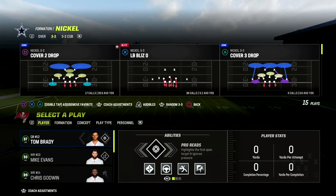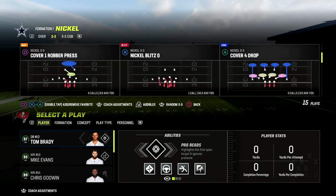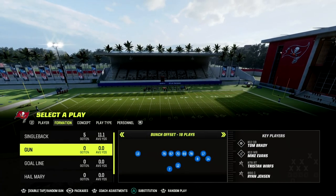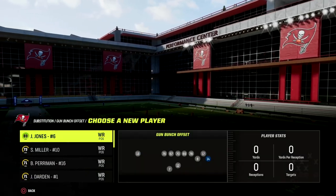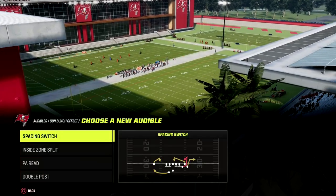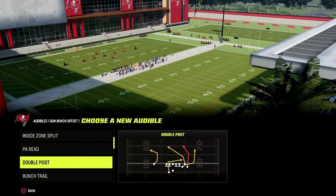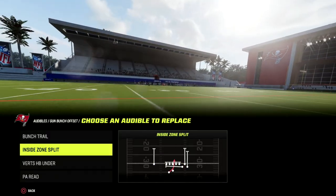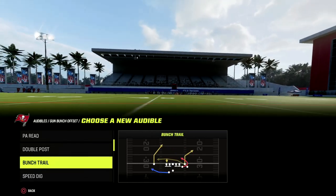If you want to get my full Nickel 3-3 Cub defensive ebook, make sure you join our Patreon — it's only $10 to sign up. You'll get access to all of my Madden 23 offensive and defensive ebooks. This Indianapolis Colts bunch is becoming pretty meta, and I'm going to have an ebook breakdown on this playbook out early next week.